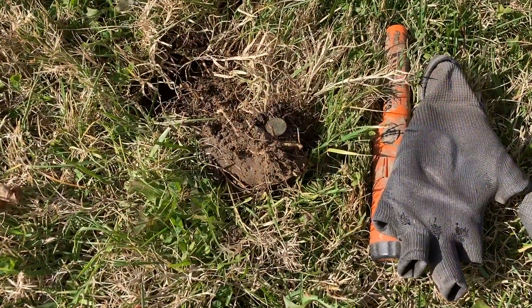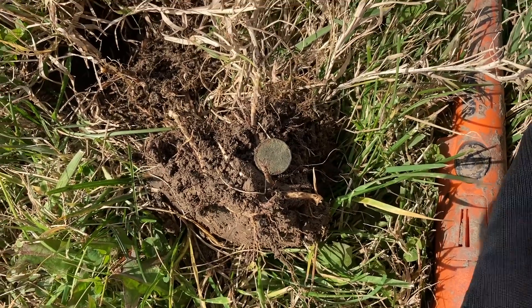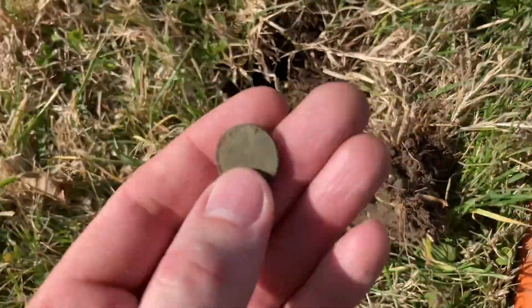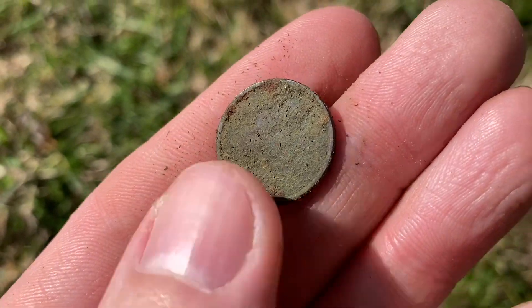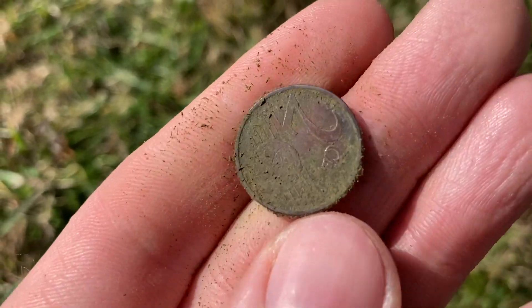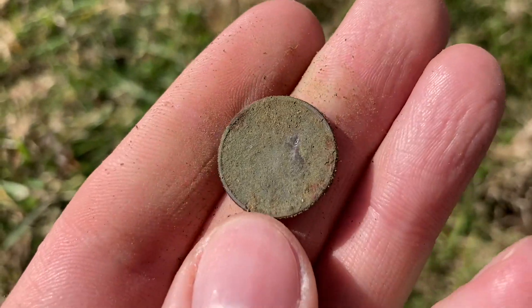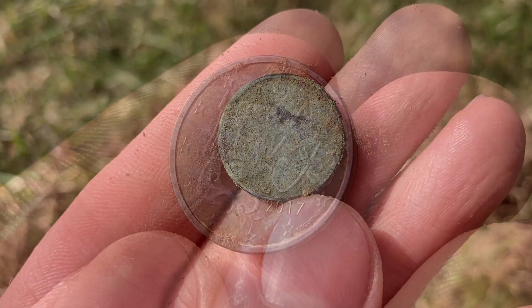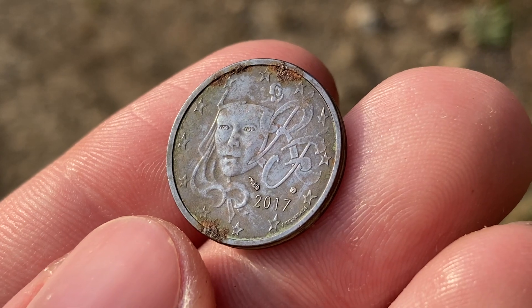I just had a really jumpy coin signal. I popped a little bit of soil and pulled out a coin that's about the size of a penny. Looking at it I realized I think I got some foreign currency. If I'm not mistaken, I believe that's a euro coin — yeah, two euro cents. A little bit of water and scrubbing and that coin cleaned up pretty well.